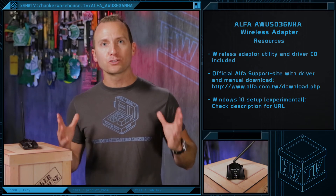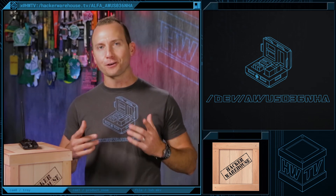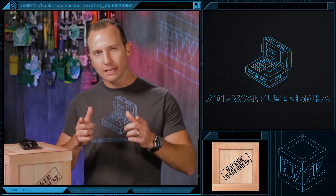Well, guys, that wraps it up for this episode of Toolkit, Alpha Wireless USB Adapter Edition. Remember to subscribe to Hacker Warehouse TV for new Toolkit episodes. And don't forget to like and share this video with your fellow hackers. This is Troy with Hacker Warehouse TV, and until next time, remember, keep it between the laws.